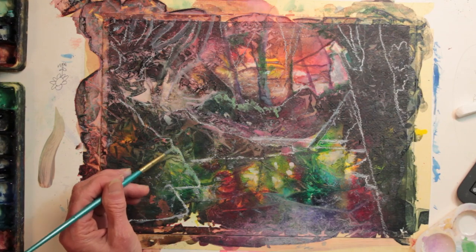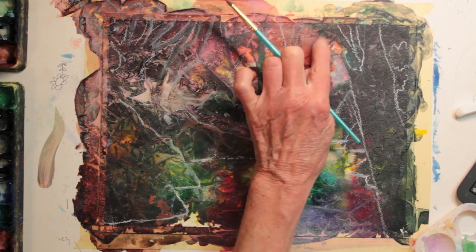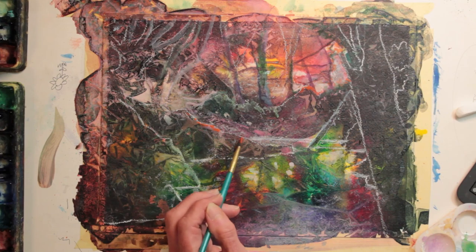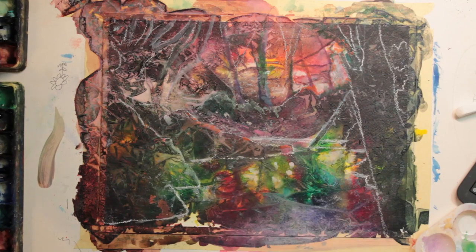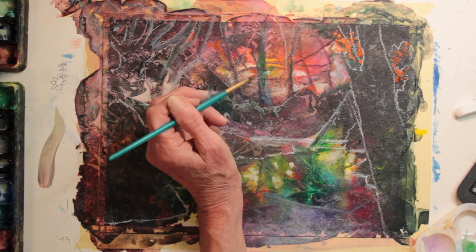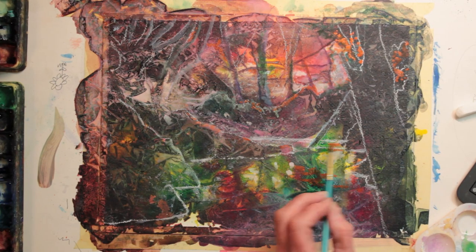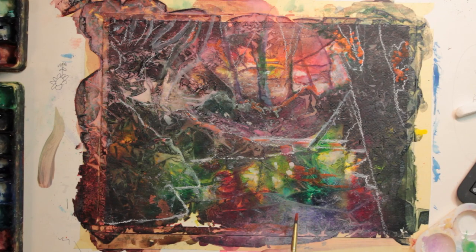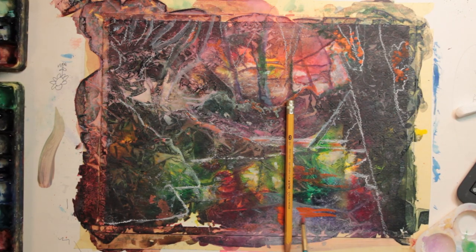In some places, I'm mixing the gouache with watercolor to make an opaque color, like the light green I just put down, to suggest some bushes at the bottom of the trees. And you will see me using my fingers a lot to smudge things around, as well as my brush. I'm laying the pencil down to remind myself where the reflection would be, because the colors would not show there — and that's the reflection from the tree behind it.